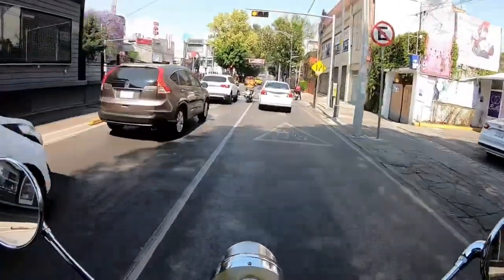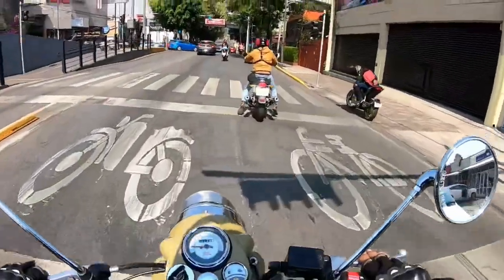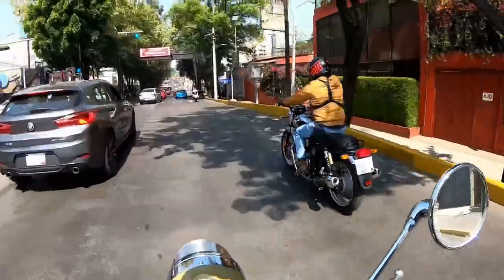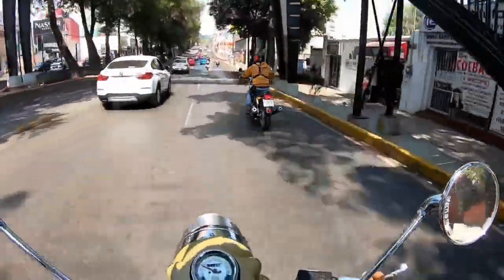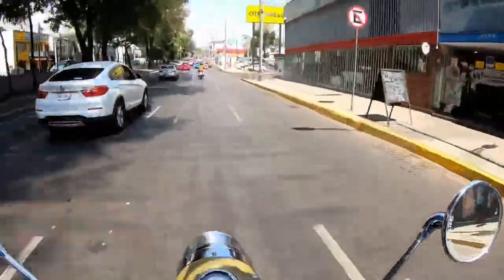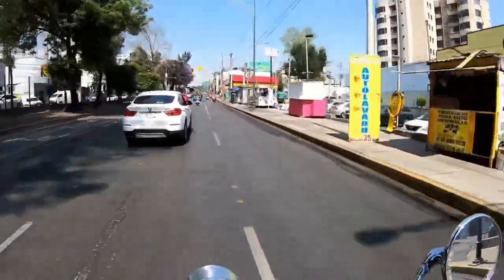No es una motocicleta ancha. Rápido, fácil, sencillo — no son motocicletas altas, eso también me da mucha confianza. El torque de la motocicleta sí se siente, le das y se siente que se va. Tienes que tener un poquito de cuidado porque sí se siente ese pequeño torquecillo, ese jaloncillo.